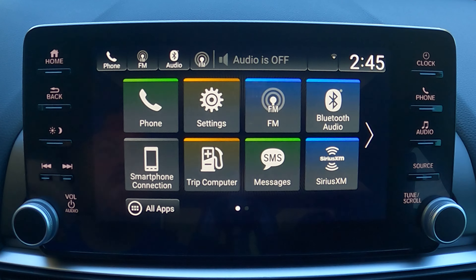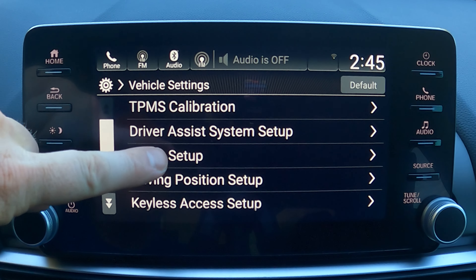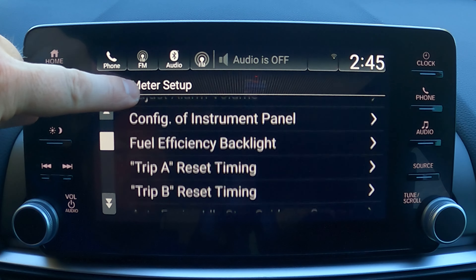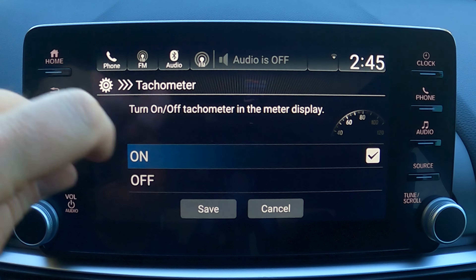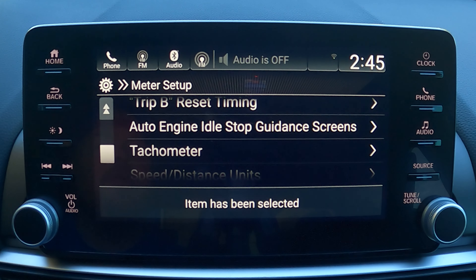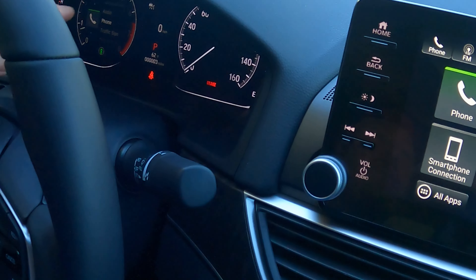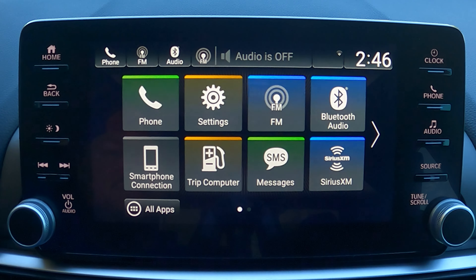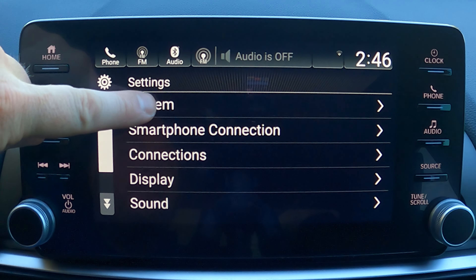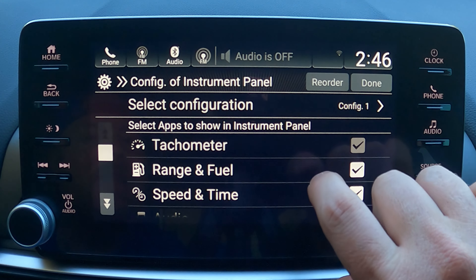To keep the tachometer always on, go to Settings, then Vehicle, then Meter Setup. Scroll all the way down, find Tachometer, turn that function on and save it. Now whenever you're scrolling through menus it'll leave the tachometer on so you can always see it. For rearranging the cluster options, go back to Settings, then System, then Configure Instrument Panel.